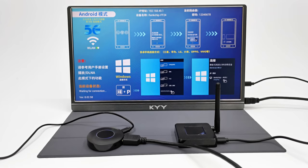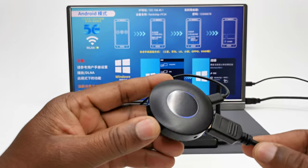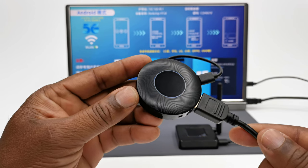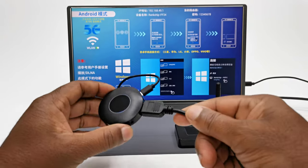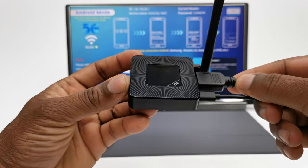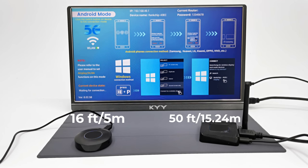Now let's talk about signal strength and range. These products claim to be long range, so I tested both for distance and connectivity behind doors and walls. These devices generate their own Wi-Fi signal and do not use your wireless network. The circular model, the RENC chip F22, has a maximum range of around 16 feet (5 meters) before losing signal. The square model with an external antenna, identified as the RENC chip F3 EC, has a maximum range of around 50 feet (15.24 meters). Both models are not affected by doors or walls, so you don't have to be in the same room to cast.